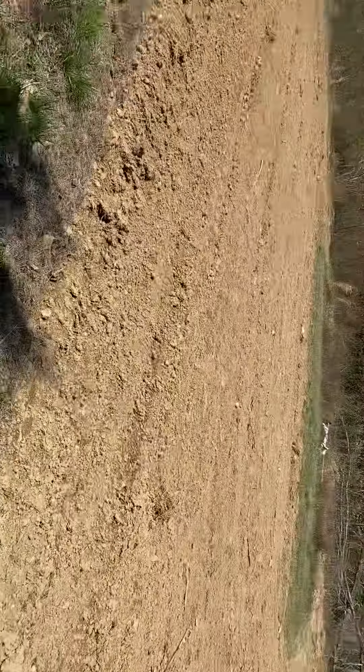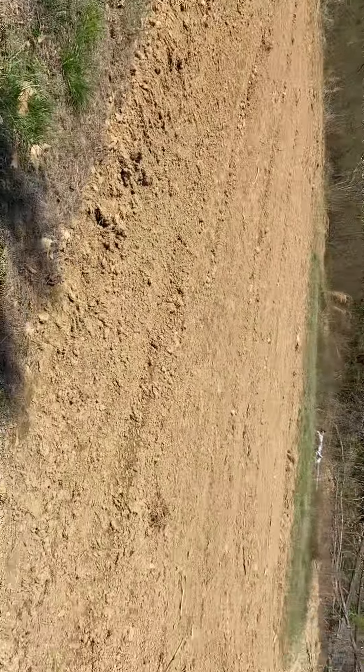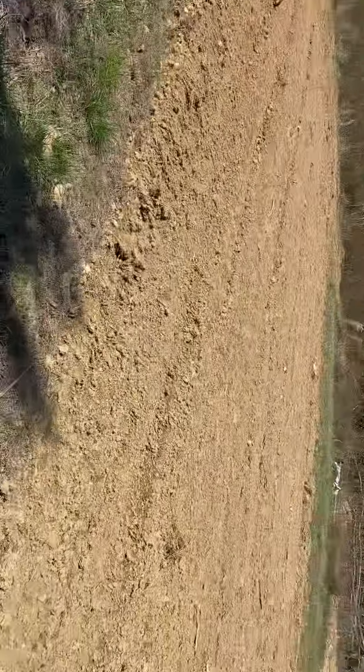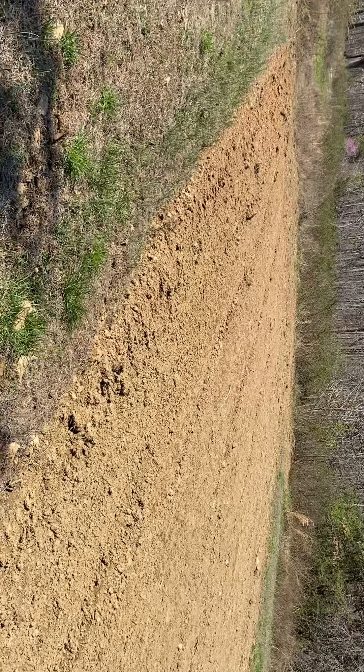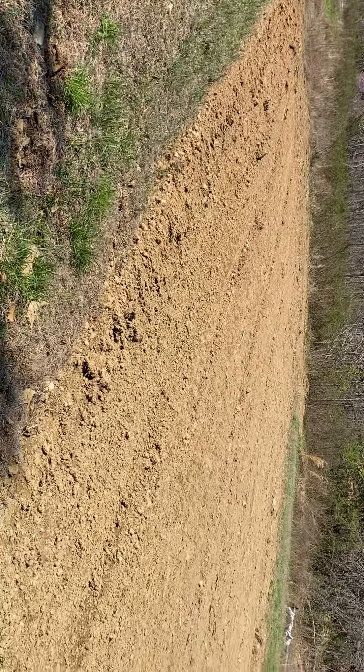So what I'm gonna do is get this planted, and we're gonna do several rows of Silver Queen corn. I was intending to put my drone up today, but it's a little windy, so I might just stick with the camera.